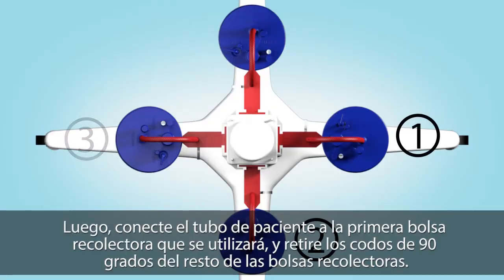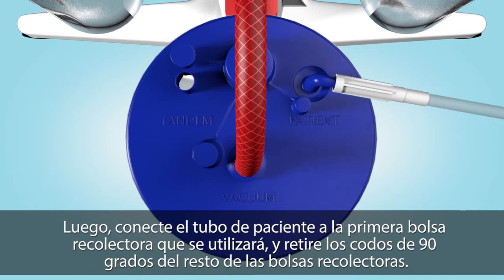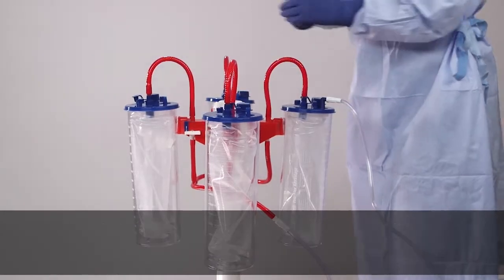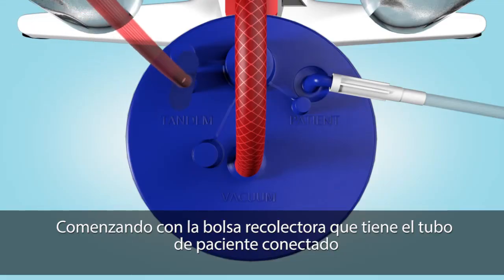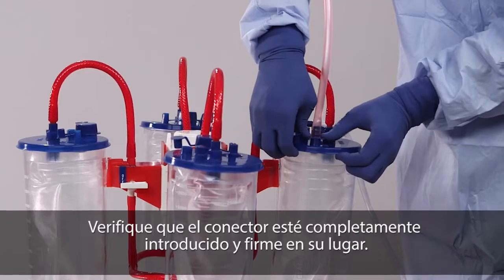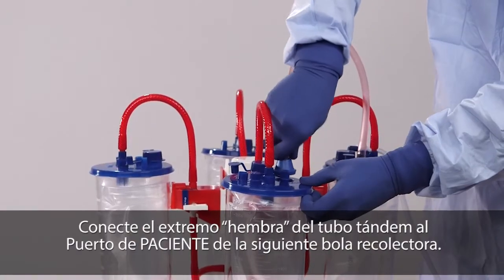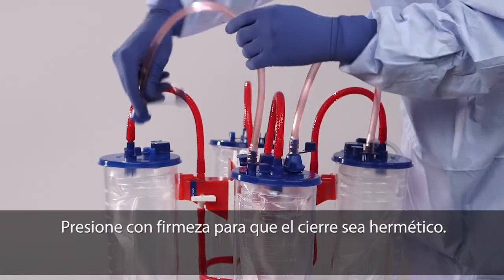Connect the red braided tube to the vacuum port using a push and twist motion. Repeat with each liner. Next, attach the patient tubing to the first flexible liner to be used and remove the 90-degree elbows from all remaining liners. Starting with the liner that has the patient tubing attached, insert the male end of the tandem tube into the tandem port. Verify that the connector is inserted fully and locked into place — listen for a click. Attach the female end of the tandem tube to the patient port on the next liner. Press down firmly to seal the connection.